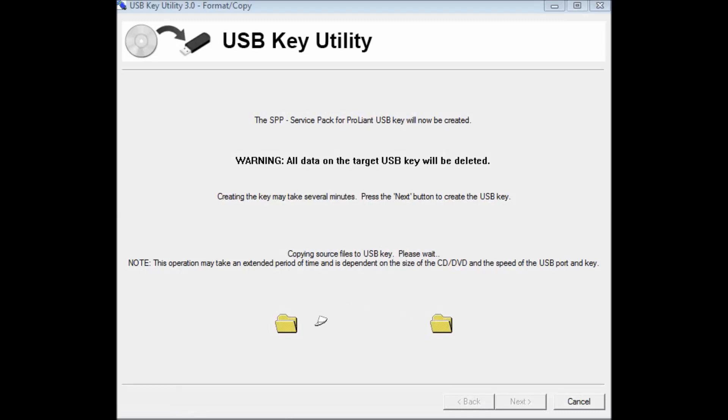Before making this USB key utility to update your firmware and BIOS for HP servers, you need to be sure of the following things. Number one: download the USB utility for servers from the HP website and the version should be version 3. There are many versions available but version 3 is the best working version. I am using version 3 now.